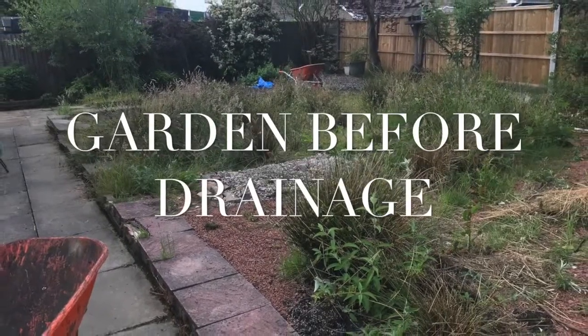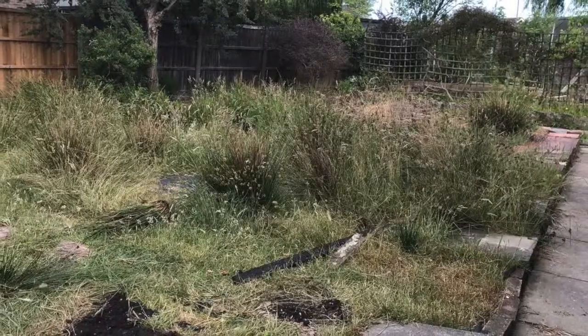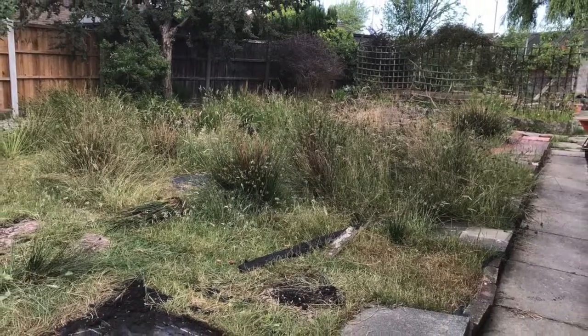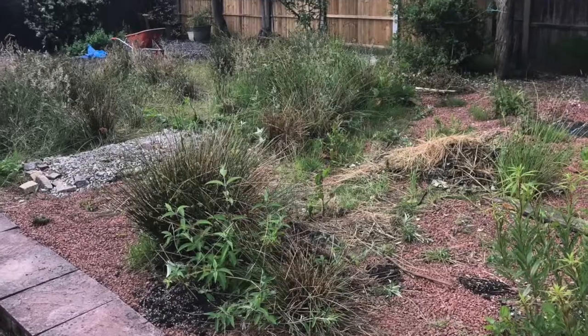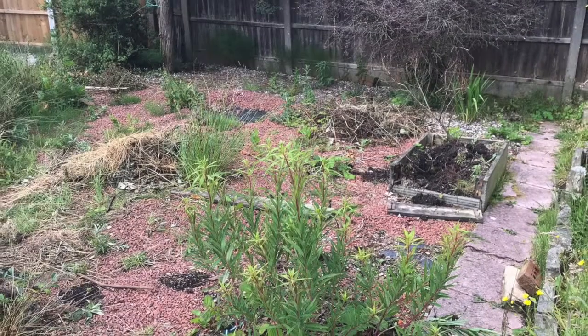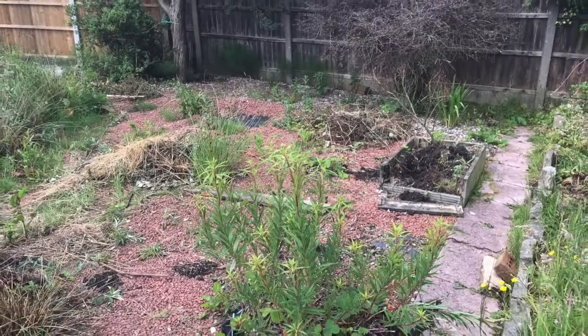This garden has drainage problems, but we've also been asked to do some landscaping. We've removed the garden, changed the levels, added some patio, and added some turf. These are the before pictures.